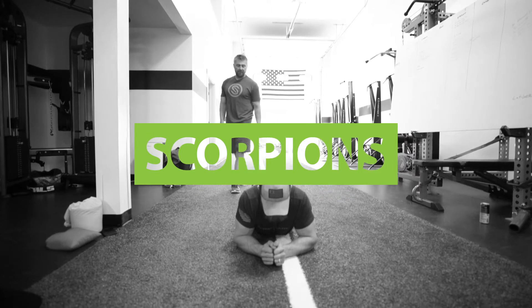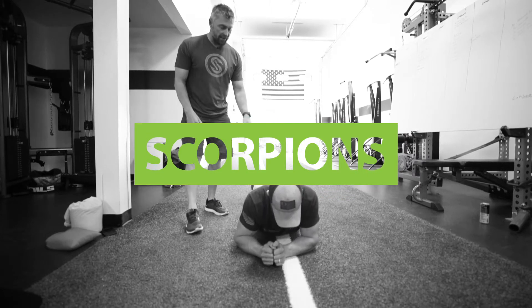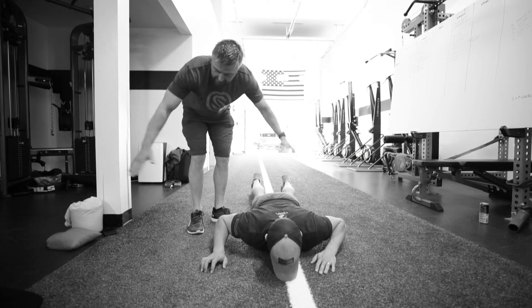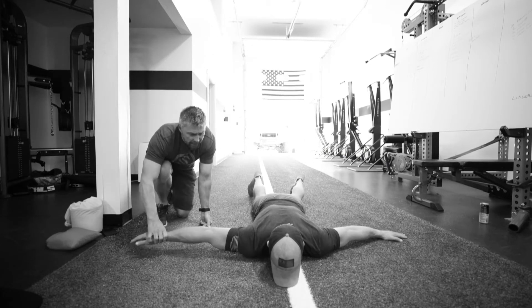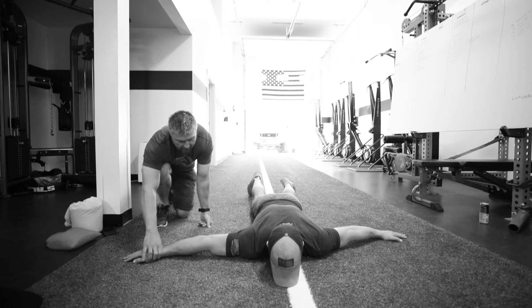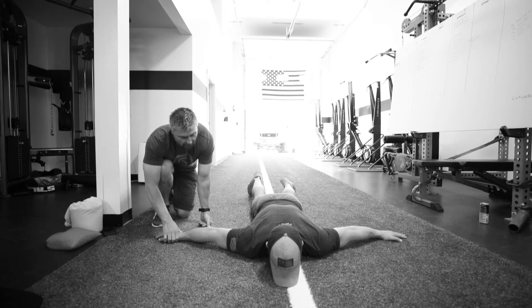We're going to do the scorpion stretch. So we're going to lay on our stomach and extend our arms straight out, kind of like a T. Dustin's straight out from his shoulder here. We're going to bring our arms down just a little bit below the shoulder, and anywhere in here is going to be fine.